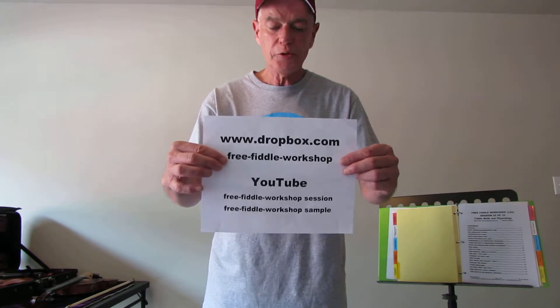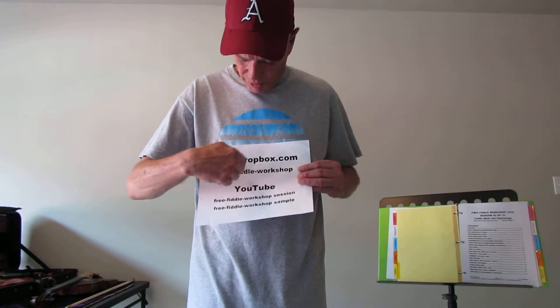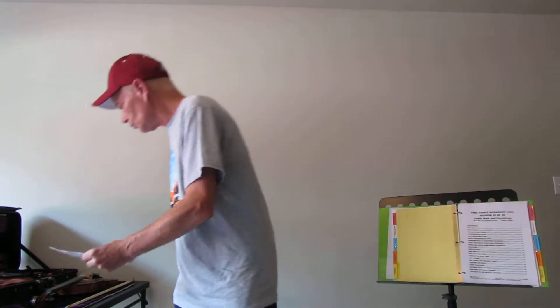Hi Fiddlers, I'm Rock Reynolds coming to you from Hot Springs, Arkansas. It's June 28th, 2014 with Session 5 of the Free Fiddle Workshop. I'm going to be following the document I wrote. You can get a copy of this document if you go to Dropbox.com in the folder Free Fiddle Workshop. When I'm done with these sessions, you can go to YouTube and look up Free Fiddle Workshop, put dashes in between, same thing with Dropbox. You can put the numbers 01 through 10, and I'll have samples up there. They'll be updated by this September. So let's get started with Session 5.